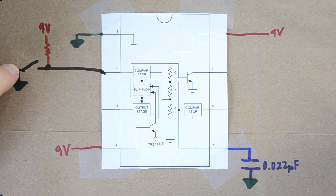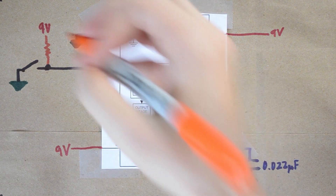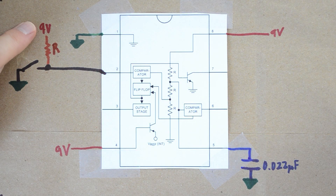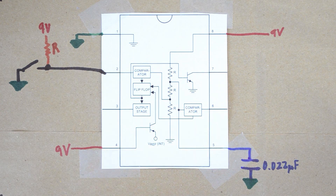When the switch connects to ground, pin 2 will see ground and set off the comparator. This resistor — we'll call it R — is there to keep the 9-volt source from directly shorting to ground. I'm going to use a 10 kilohm resistor for R, just to keep the 9-volt source from shorting straight to ground whenever we trigger this event.